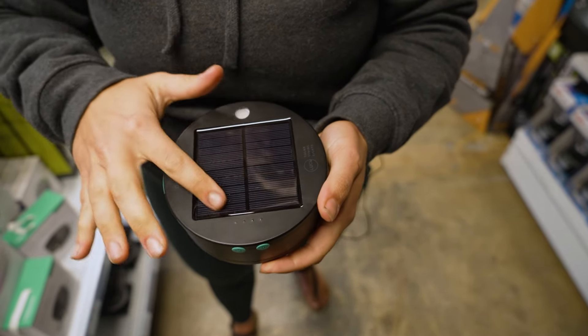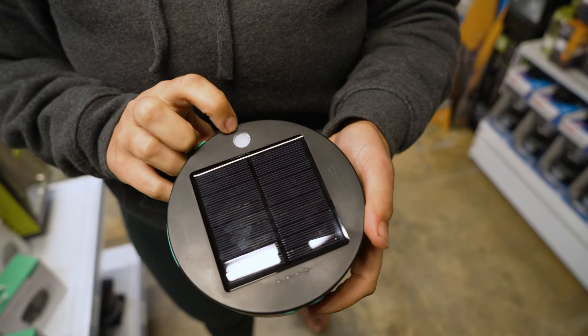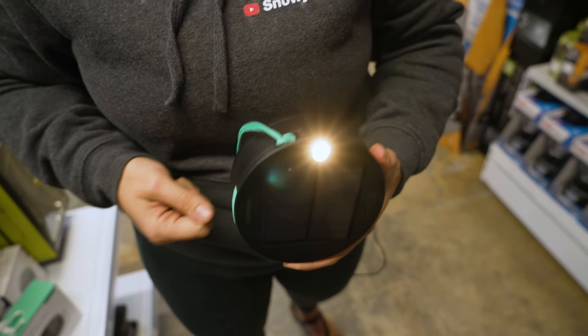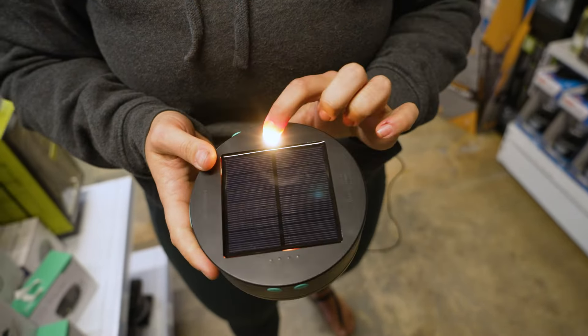On the top we've also got our little solar panel here to charge the lights, and we've also got this other little light here which doubles as a flashlight if you are moving through your campsite to wherever you want to set the lights up. I've just pressed that little on button here to get the flashlight on.